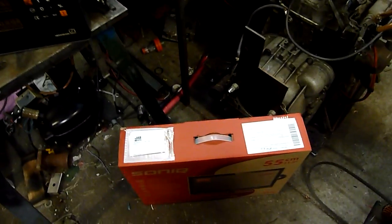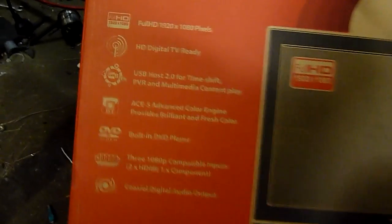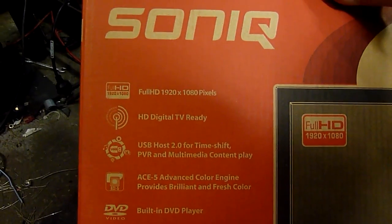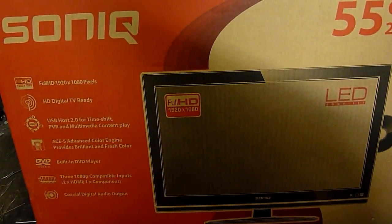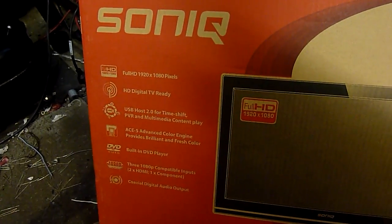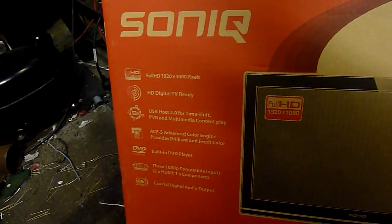We got two televisions today - $150 each from JB. Not bad for cheapies - they've got full HD, various inputs, and two USB ports for multimedia content like a hard drive full of videos and movies. Just a little bit smaller than I thought I ordered, but I think I messed up on what item I clicked. I've already sold one to Terry - the guy who did the EDM with me - and he's going to use it in his caravan because it has 12 volt DC input. You get a plug pack with it but you can also run it on 12V DC, and his caravan is well regulated with a proper 100 amp SLA battery system and a special charger.